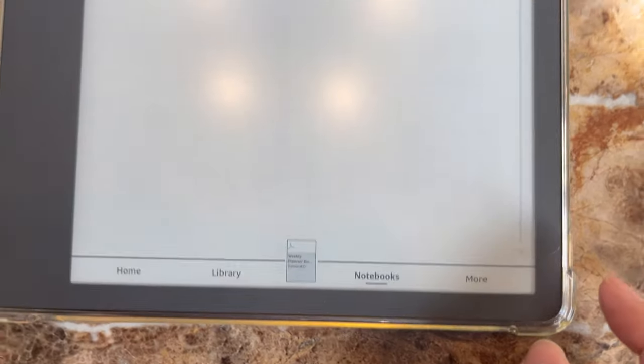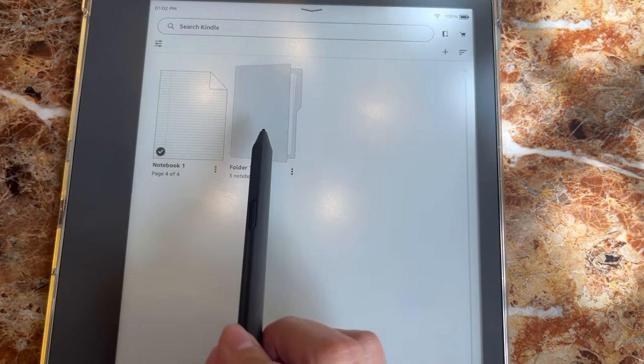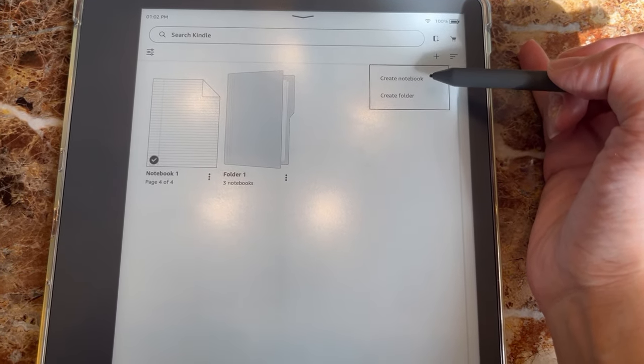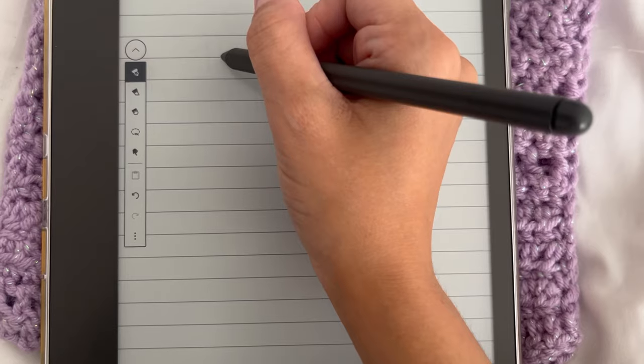Someone asked about organizing notebooks and you definitely can. There are folders you can set up and organize — so if you're a student with different subjects, you can create different folders, give them names, and keep things organized so everything is where it needs to be. Also, someone asked if you can email notebooks to yourself and print them out — and you certainly can. You can email your notes to yourself and print them if you have a printer.